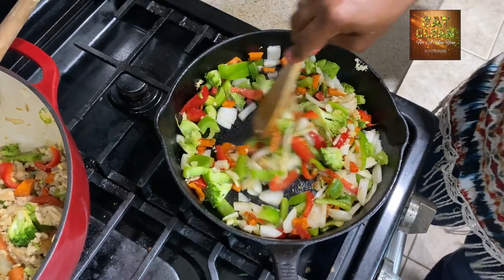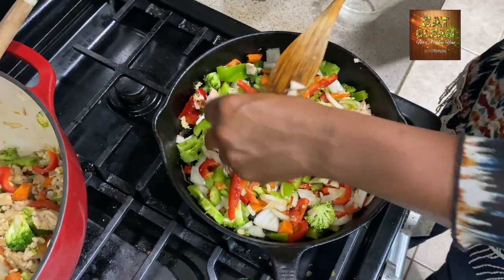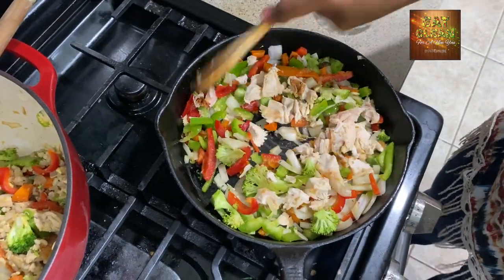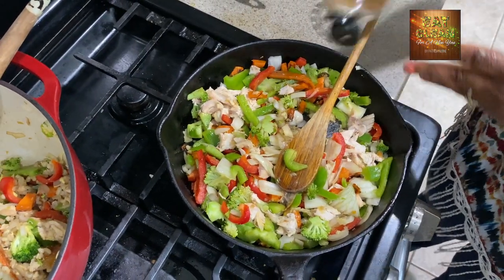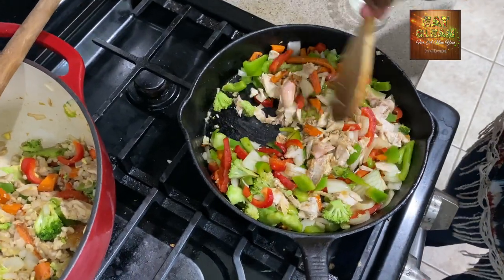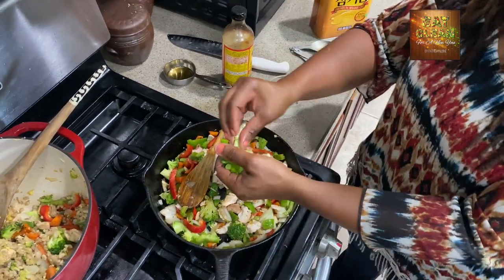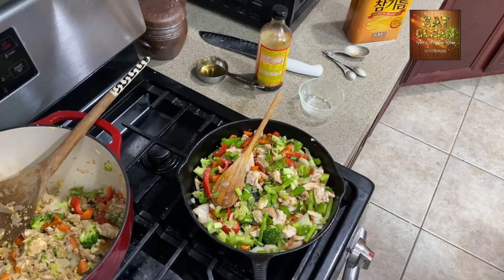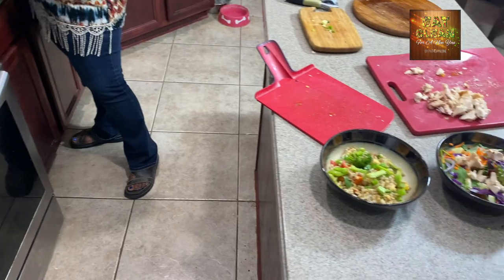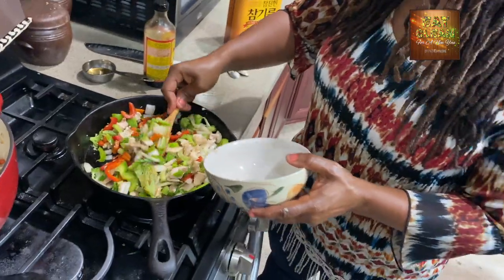So we stir fry that up, then add our chicken and put it in. I might add a little bit more all-purpose seasoning. Turn it around — it looks and smells delicious. Turn the stove off, then top it off with some green onions. I'll put some green onions in the barley chicken stir fry bowl as well. Scoop it into the bowl, and you have a chicken stir fry.